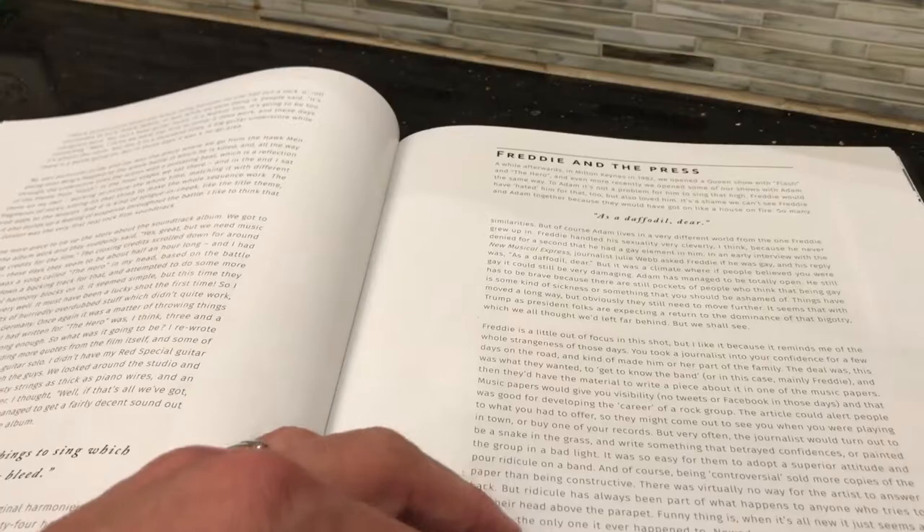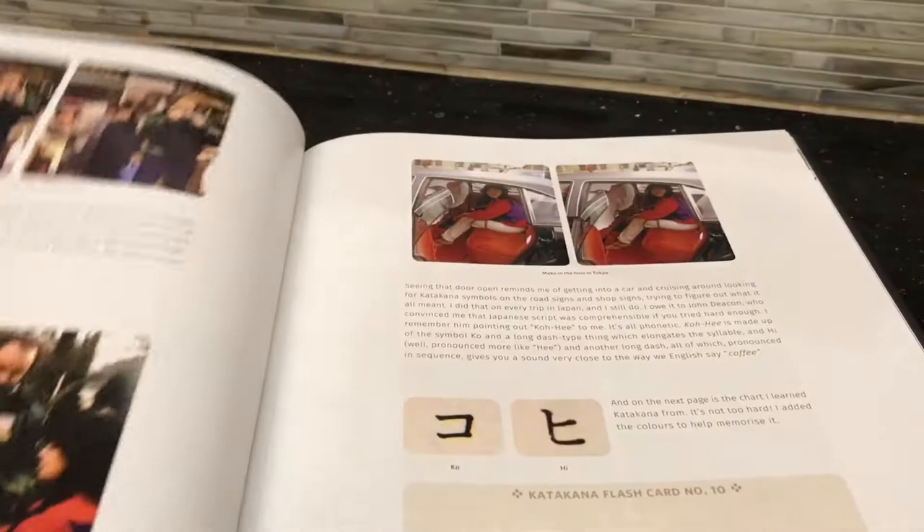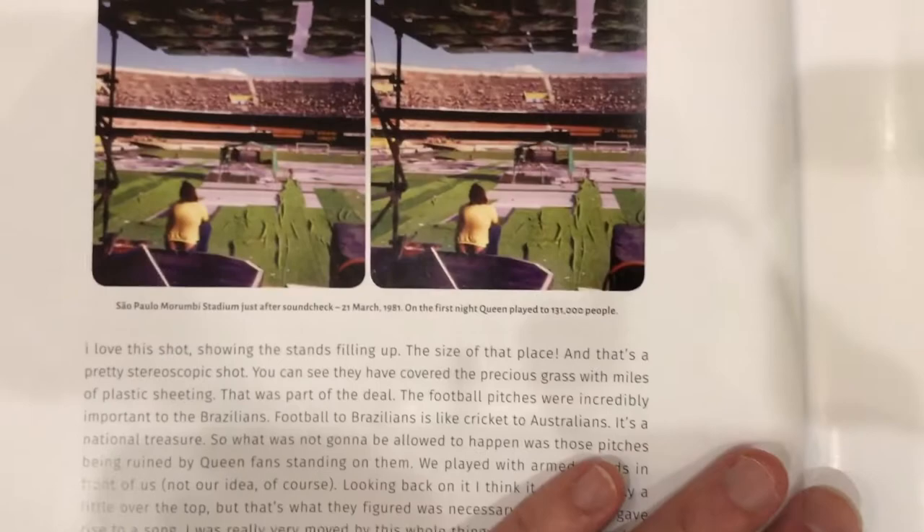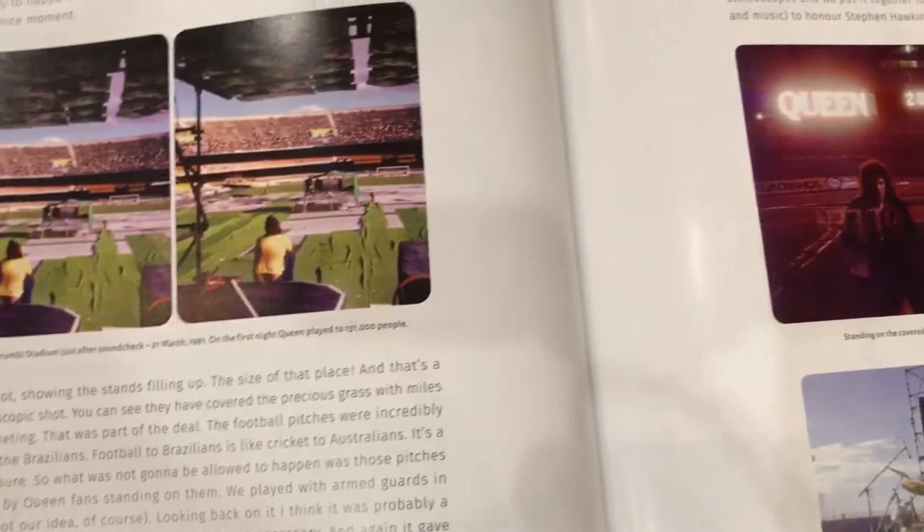All in all, what I wanted to see about this book by looking at it without the viewer is that it had as many pictures as they promised and that the subject matter was as cool. Here's another one I just absolutely have to look at — looking out from the stage into Sao Paulo, 1981, 131,000 people. That's an amazing picture.